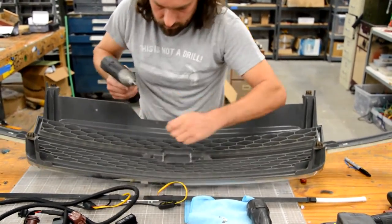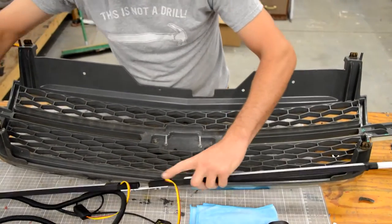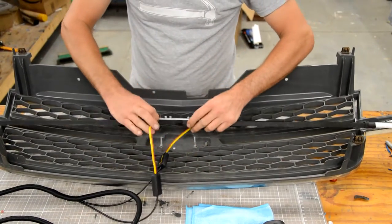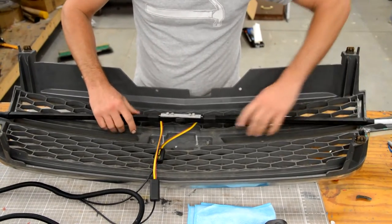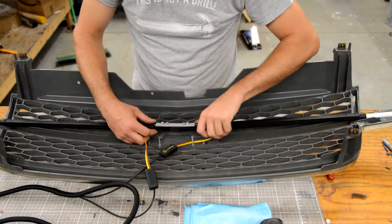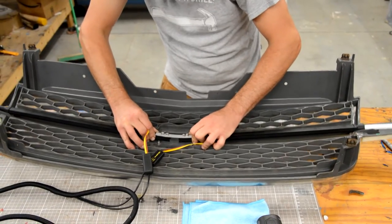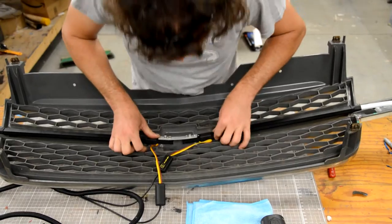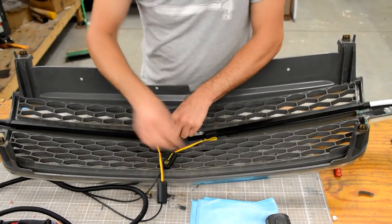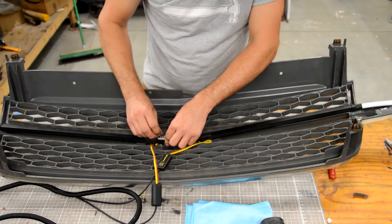Once those two are tight, get the grill bar — it has one more set of holes that will line up with the mounting studs you've just created. The bar is flat but the grill is curved, so when you push down gently, make sure the wires for the strips are out of the way. This piece in the middle should bend enough to get the bar down so it sits relatively flush. Once the studs are poking through, put a flat washer, lock washer, and nut on each one.